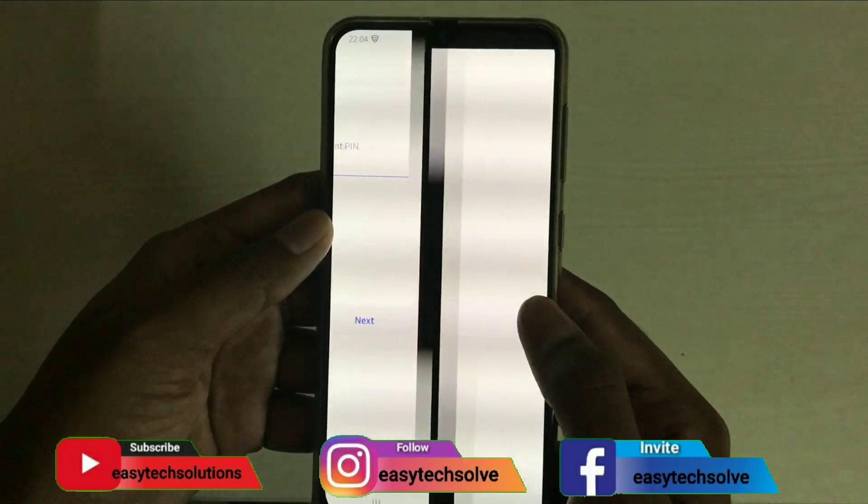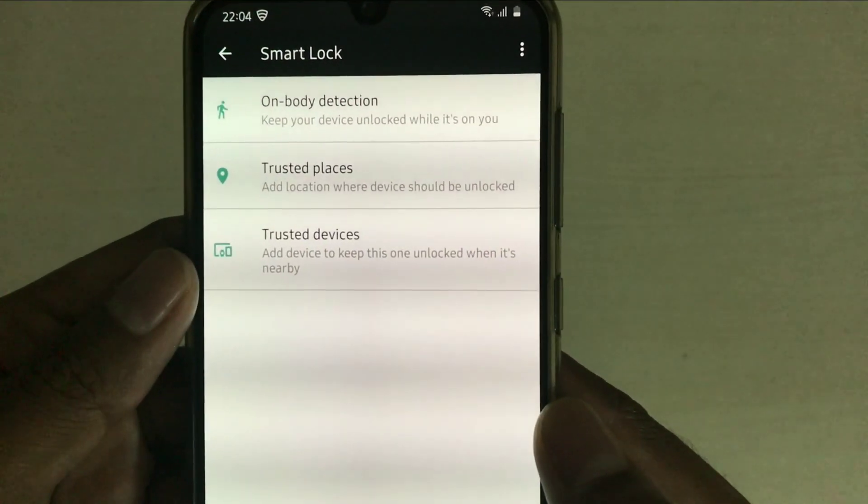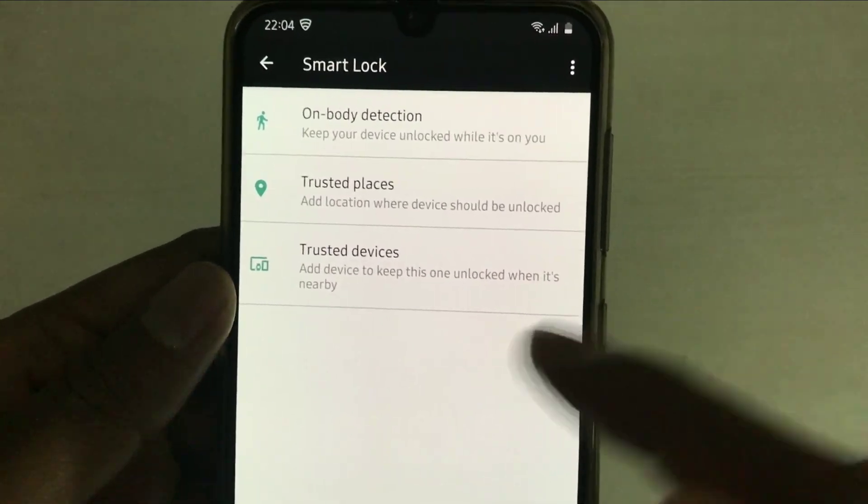Enter, next. Here we have 3 options: body detection, trusted devices, and trusted places. Here we click on trusted places.